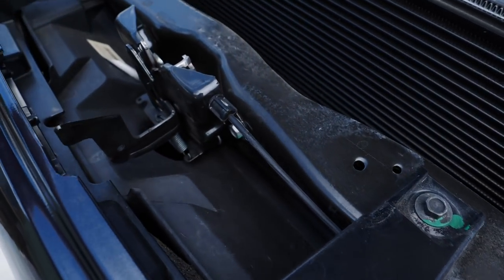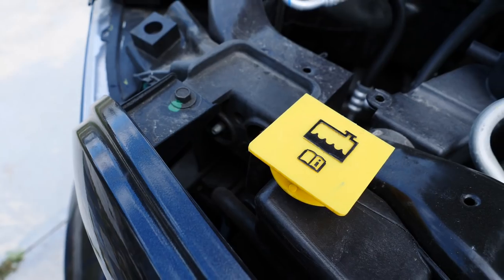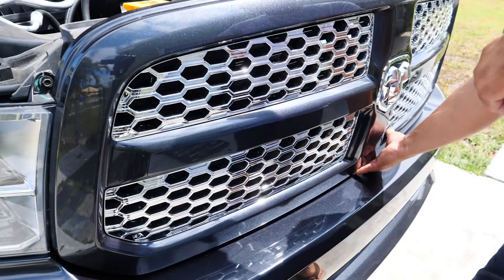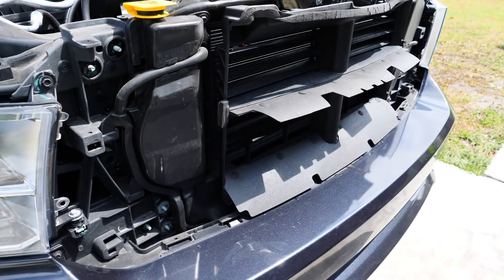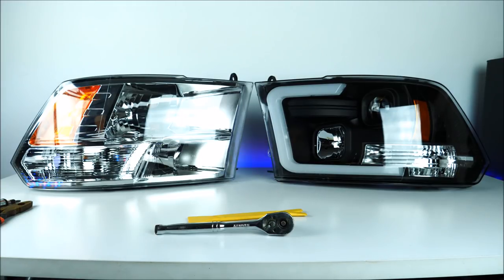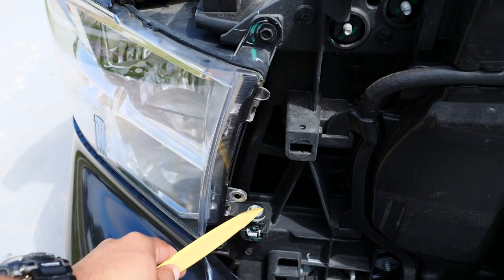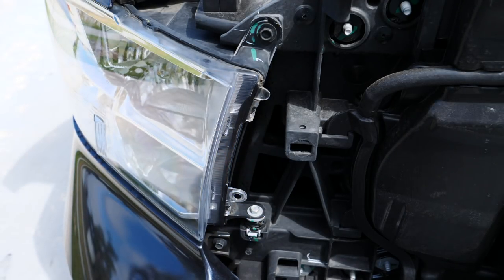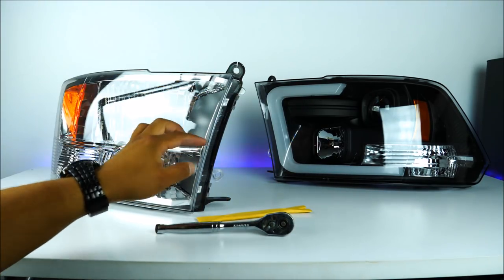Then you're going to need a ratchet with a 10 millimeter socket so you can remove four bolts holding the grille in place. After you remove those four bolts, grab the grille from the very bottom and pull it towards you — the whole assembly is going to come off. Put the grille aside as well. Quickly after this, you're going to find two screws holding the headlights in place, they are 10 millimeter as well — one on the very top and one on the very bottom. Remove those two.